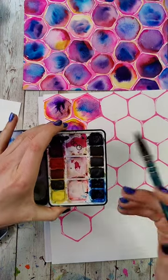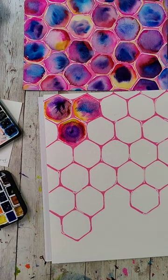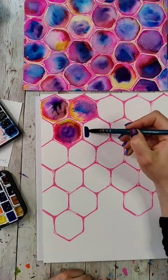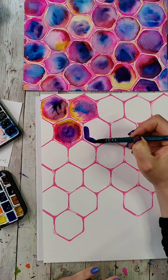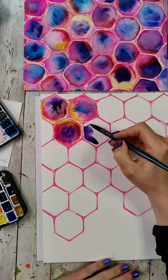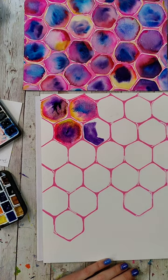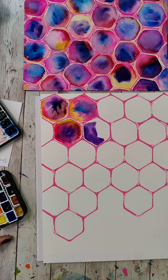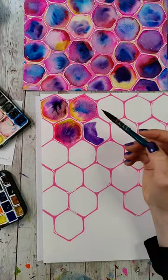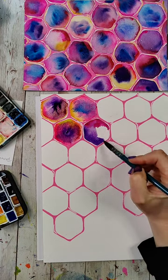So these ones are QoR — Q-O-R — Golden's watercolor brand. And these are Mission Gold. The QoR ones are so pigmented from the very beginning — these are a little more pricey. My hot take: I personally like QoR better than Daniel Smith. I do like Daniel Smith, but just something about the colors and the way they move.